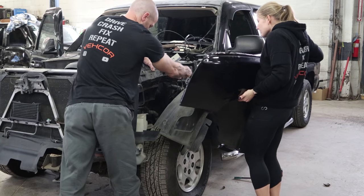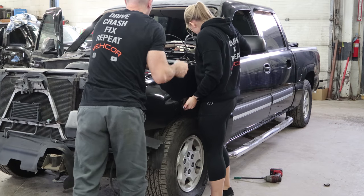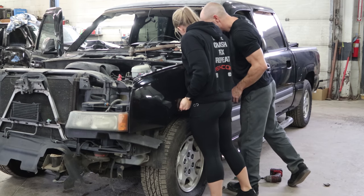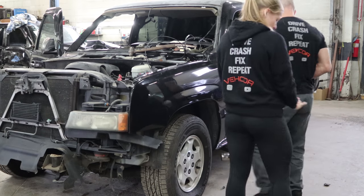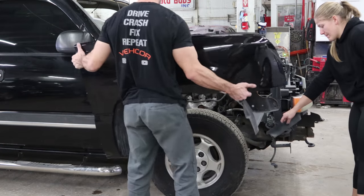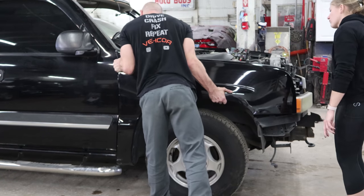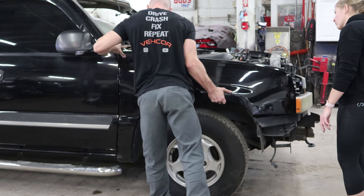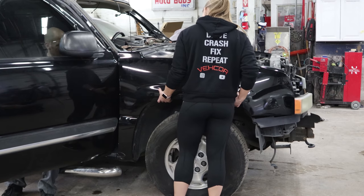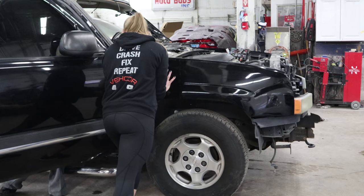Now it's time to put the fenders on. Bolt them all back up, then onto the other side. Aligning panels is easier when you get two people — one to hold it in place, one to tighten it up.